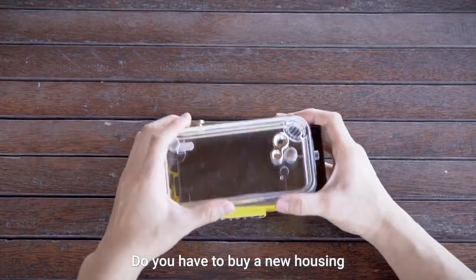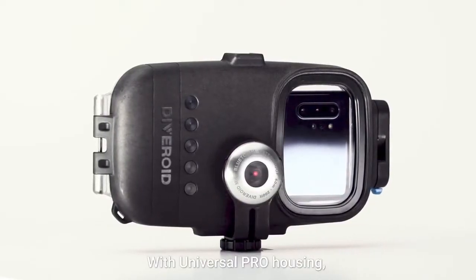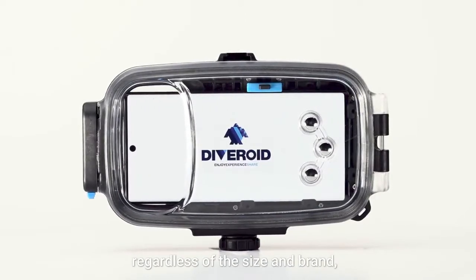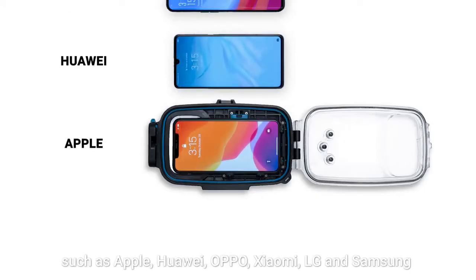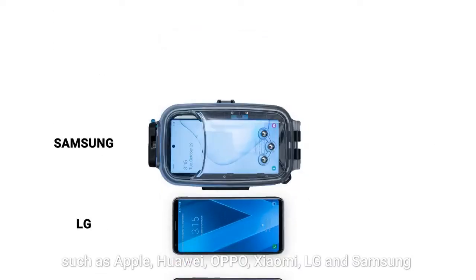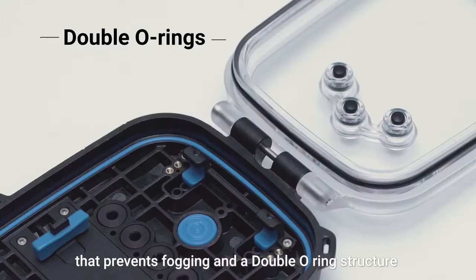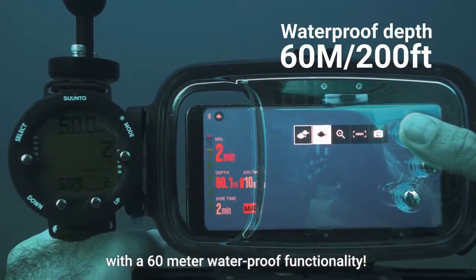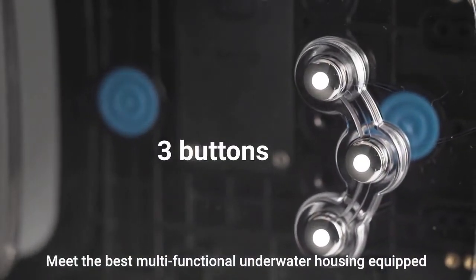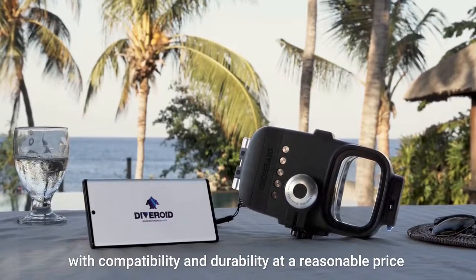Do you have to buy a new housing every time you purchase a new smartphone? With Universal Pro Housing, you can insert and use any kind of smartphone regardless of the size and brand, such as Apple, Huawei, Oppo, Xiaomi, LG, and Samsung. It even has a heat sink system that prevents fogging and a double O-ring structure with 60-meter waterproof functionality. Meet the best multifunctional underwater housing equipped with compatibility and durability at a reasonable price.